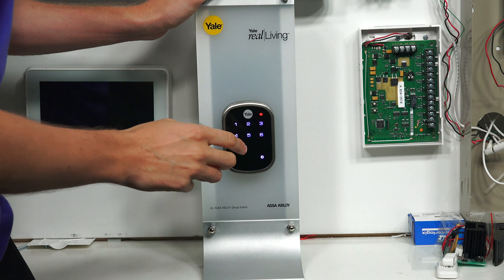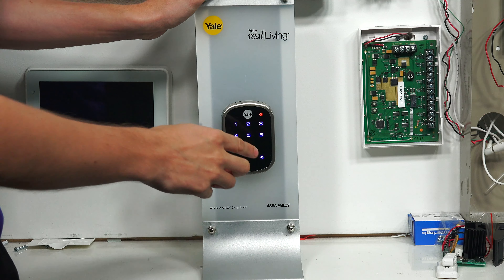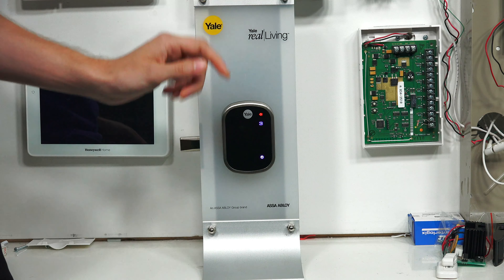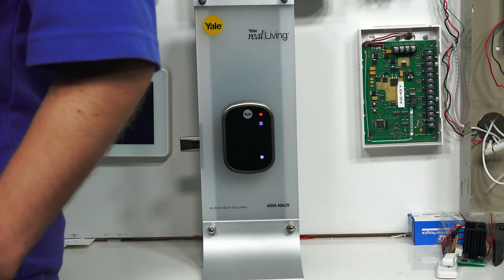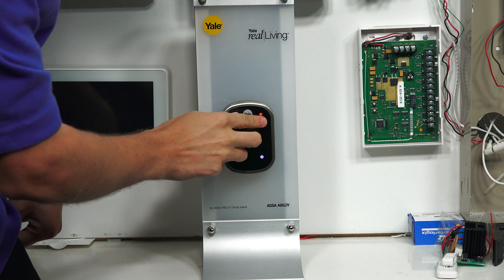Then we press 7 to enter Z-Wave mode — wireless module setting mode. Press the gear key to continue, then press the gear key again. Exit the wireless network. You see that 3 has appeared, which means it's trying to exclude. If 1 had appeared, it would be trying to include. But luckily we have the 3 there. The Lyric is ready to exclude and our lock is ready to exclude, so we press the 3.